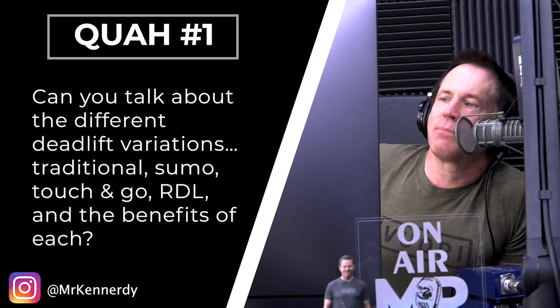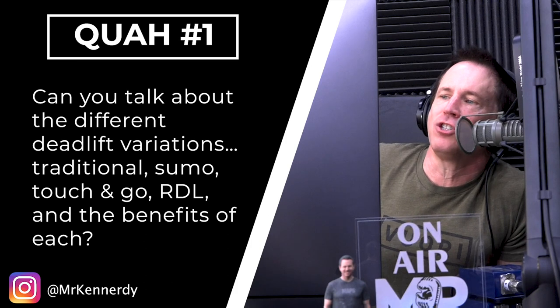The first question is from Mr. Kennedy: Can you talk about the different deadlift variations — traditional, sumo, touch and go, Romanian deadlift — and the benefits of each? Should you vary them up?